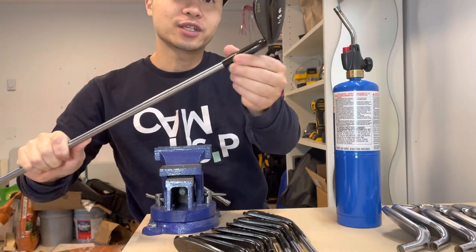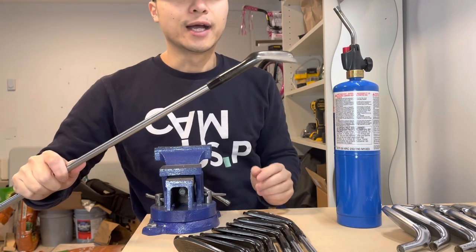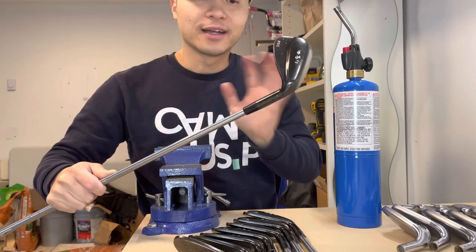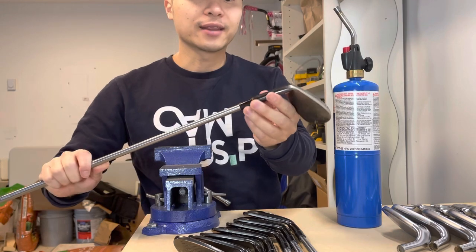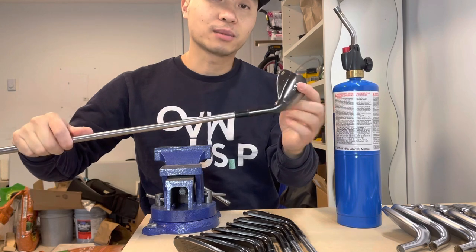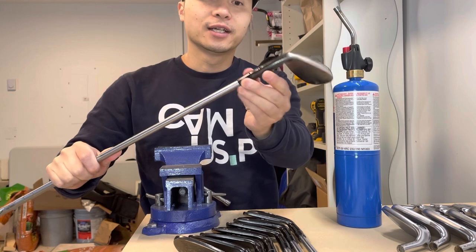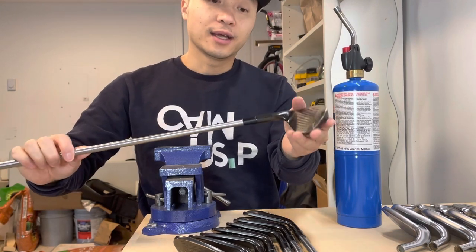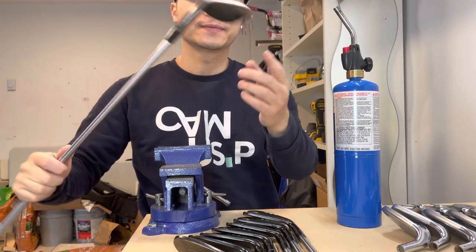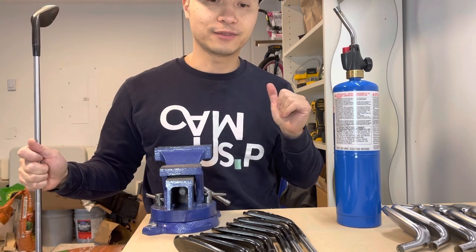That's all you need to do. Just wait for it to cool down, and 90% of the time it just won't move anymore. If it still moves, just apply a little bit of epoxy in there and that should fix the problem permanently. Again, this is just a cosmetic thing — it's not going to affect your golf performance. But it's the easiest golf fix, and it happens to most golfers and most golf clubs if you don't take care of them well.